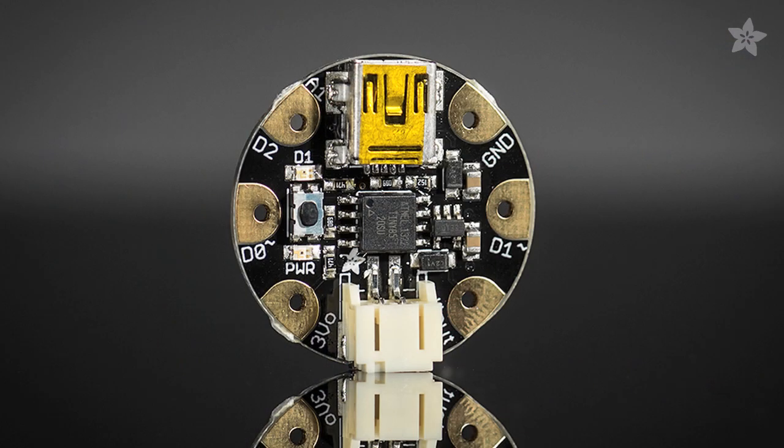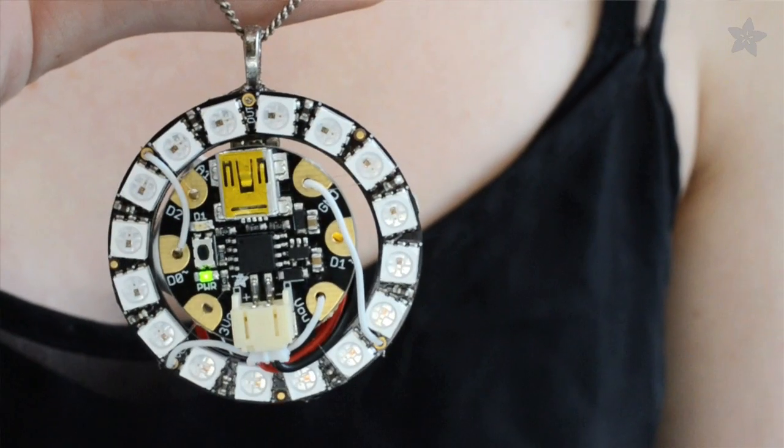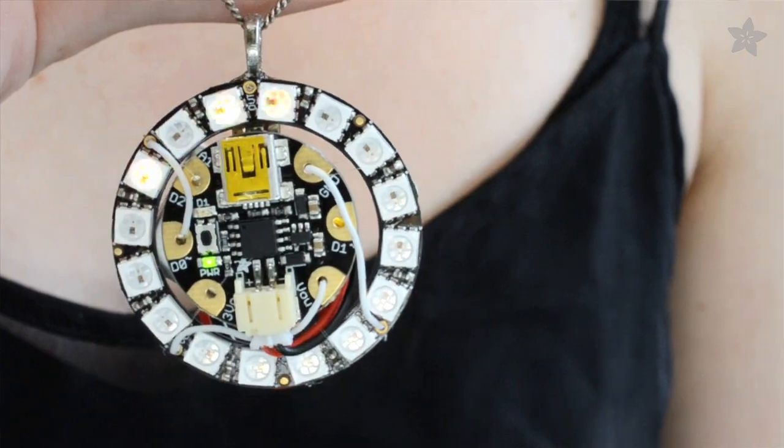Meet Gemma, Adafruit's new super-tiny wearable electronics platform. We'll be bringing you lots of projects with this bitty board, and for starters, we thought we'd put it in the center of a NeoPixel ring, perfect for a pendant or a pair of earrings. Let's get started.